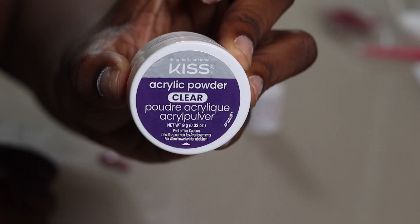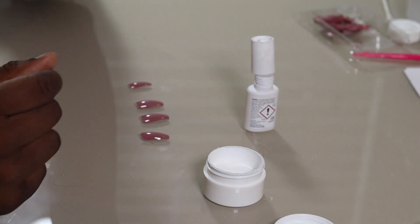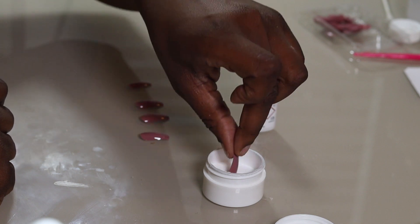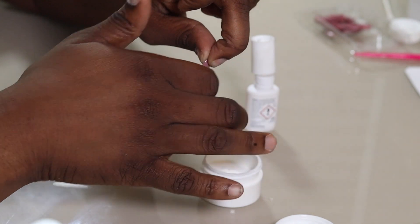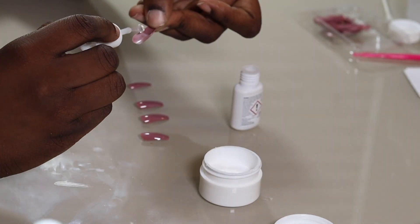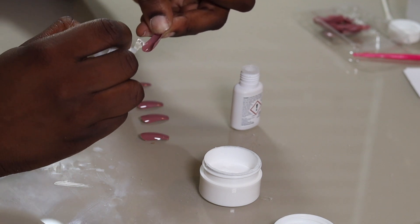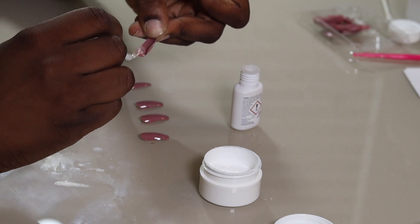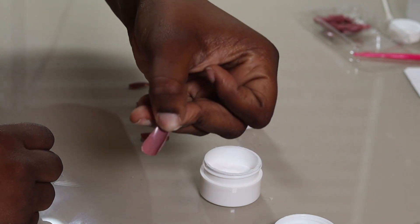The real key to making your press-ons last is to apply and dip your press-on nails into acrylic powder. The acrylic powder I use is from Kiss and it's a clear one — this just solidifies the hold of your press-on and I would never go back to just using glue. You're going to want to paint the nail bed of the finger you're starting with using glue.